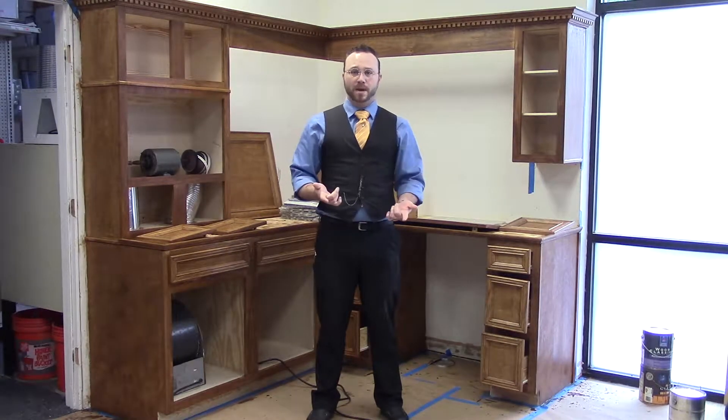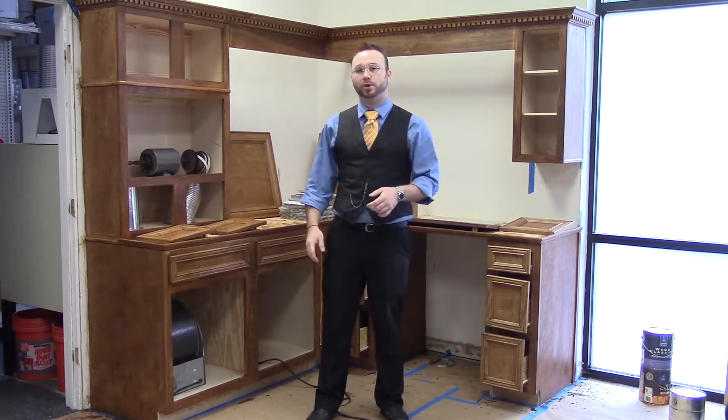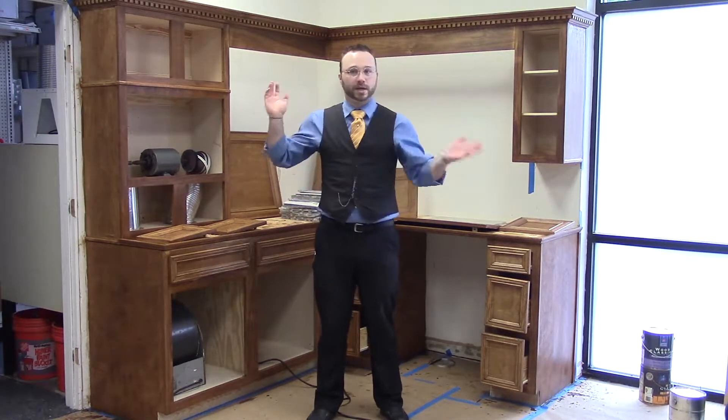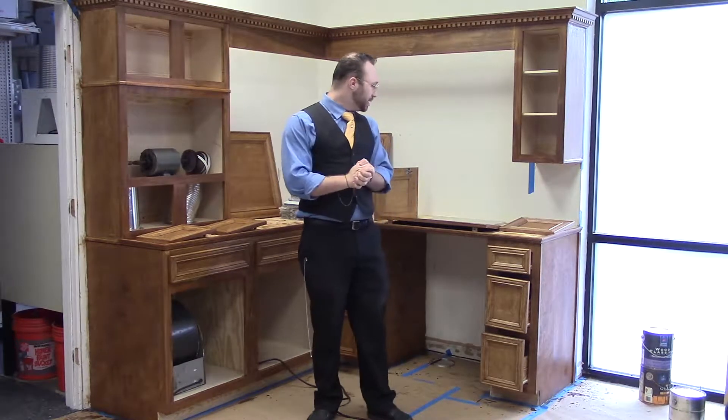Hey guys, welcome back to another amazing day. As you remember from last time, we've got our stain and varnish put on. We've got everything else installed the way it needs to be. So the last thing we need to do is replace the hardware with soft-close hardware so you can't slam the cabinet doors and damage the new finish.